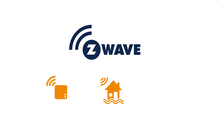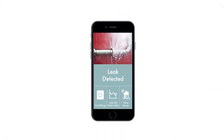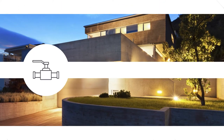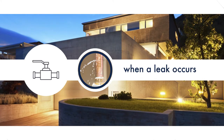With Z-Wave smart home products like smart hubs, moisture sensors, and smart door locks, you can get automatic alerts when a leak is detected and turn off the water remotely, or simply unlock the door from wherever you are to let help in. You can even install a Z-Wave water shutoff valve that will automatically close the main line to your house when a leak occurs.